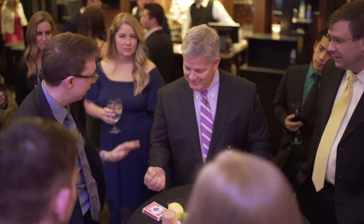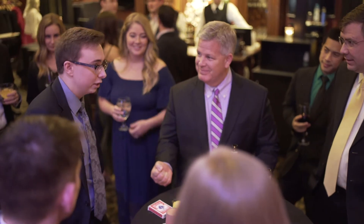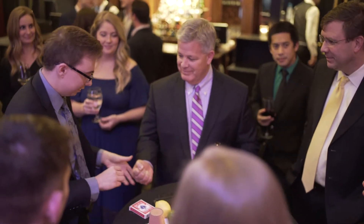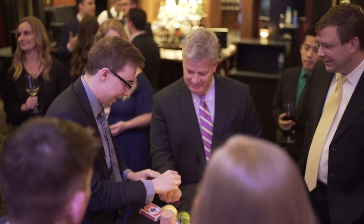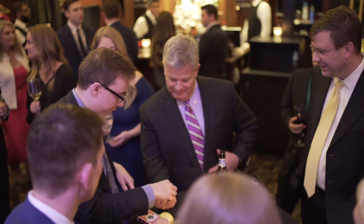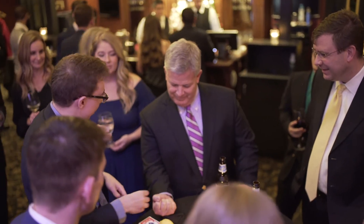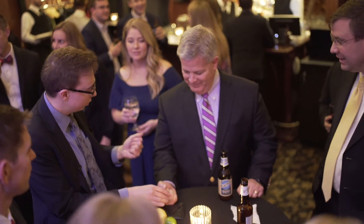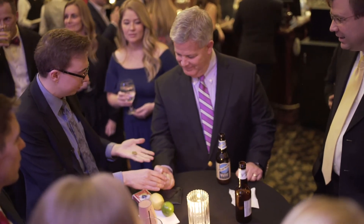I'm going to try to steal that quarter out of your hand without you feeling it, okay? I have to distract you first, Kevin. With this — hold it right up here, hold it a little flatter. You know what that is? It's a British two-pence. I drilled a hole through it, so it's a lot different from your quarter. I'll squeeze onto this. Keep squeezing onto yours. I touch you — don't freak out — but I stole your quarter out.